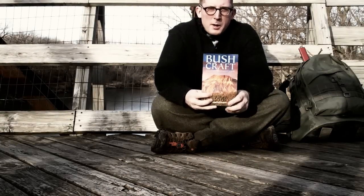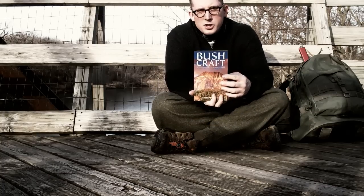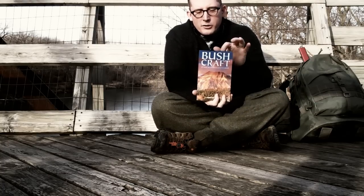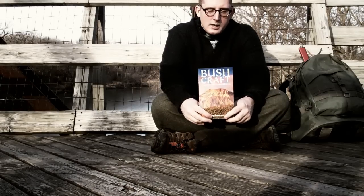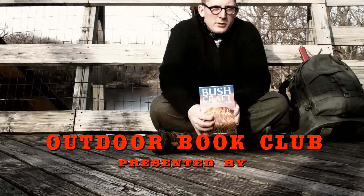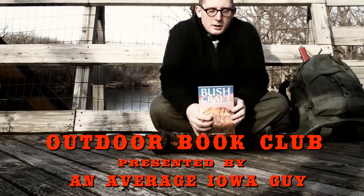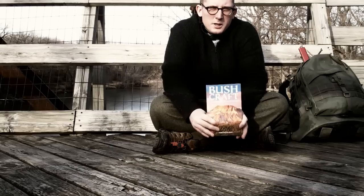I just bought the book Bushcraft by Mors Kahansky and I decided that instead of just putting it on the shelf, I would read it and try to practice the skills inside. In order to motivate myself to do so, I'm starting a little outdoors book club on my channel. The purpose of these videos is to share information and practice. I'm hoping to learn a lot in the process and hopefully you will too.